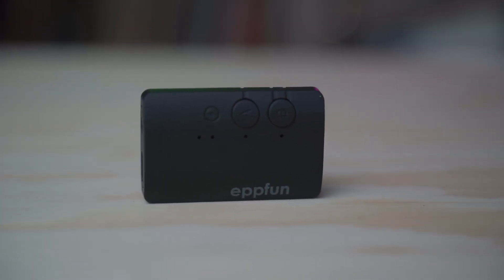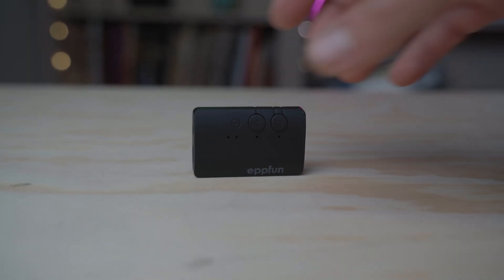If you guys didn't notice, I'm wirelessly monitoring the audio on my Sony a7 III with my favorite pair of truly wireless earbuds. The company that makes this sent this out to me for review. It's made by a company called AppFun. It's like 20, 25 bucks on Amazon. I'll leave a link to it in the description.